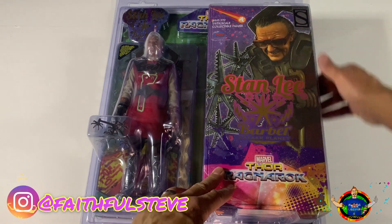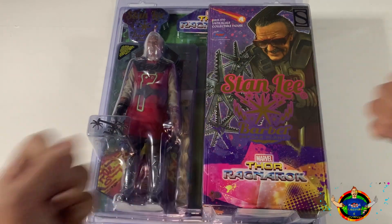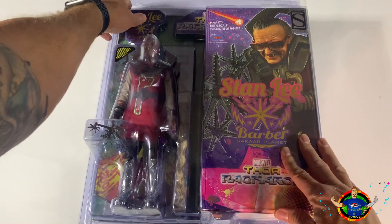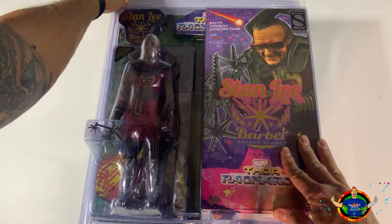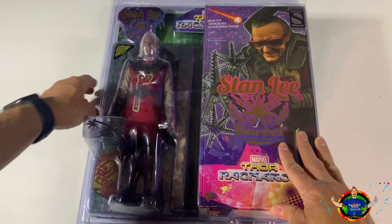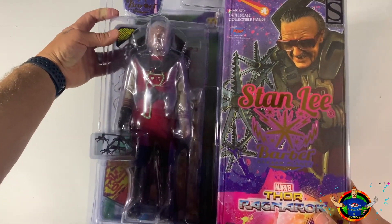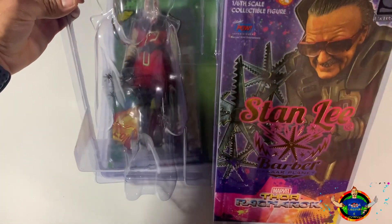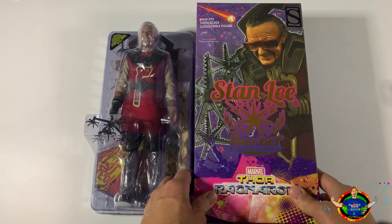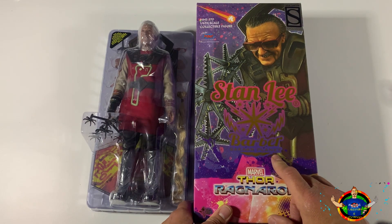The cool thing is they put it in this plastic shell - you can see it's got those little pieces where you can actually just pop them versus having to cut into it, which is pretty cool because if you just want to put it right back in, you can. Here's the box that it comes in - looks pretty cool. Thor Ragnarok, Stan Lee the Barber, Sakar Planet.